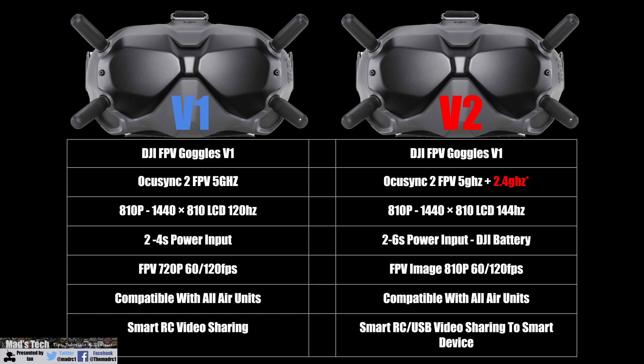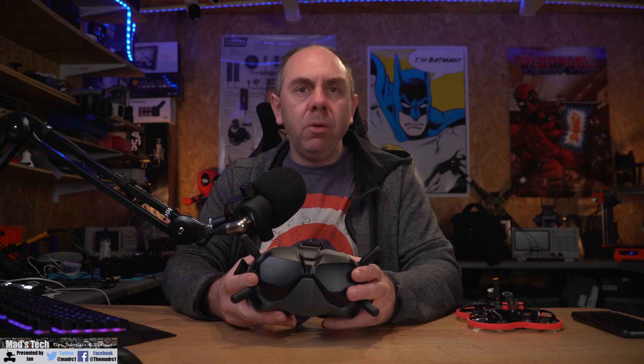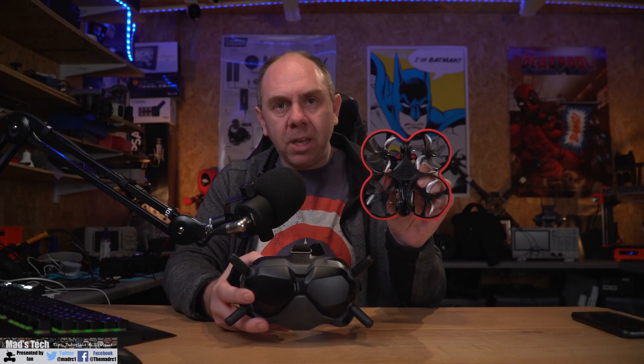The version 1s supported 2S to 4S power whereas the version 2s are 2S to 6S, and DJI give you a battery with the version 2s which they didn't with the version 1s. The version 1s had HD FPV at 720p up to 120 frames per second, and the new version 2s can support that up to 810p, so they've moved the FPV resolution up to the native resolution of the displays. Both goggles are compatible with all air units but only on 5 gigahertz, as there are no 2.4 gigahertz models.